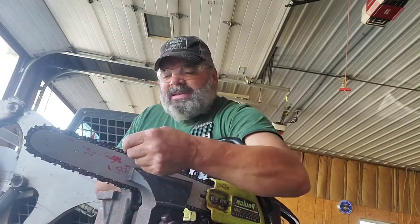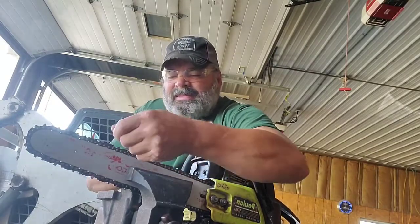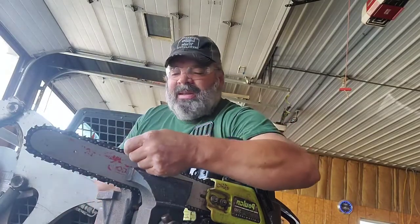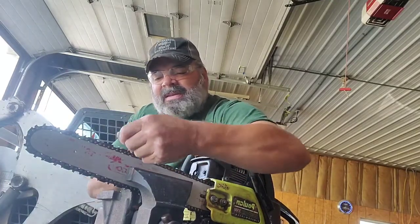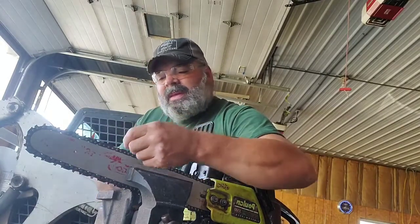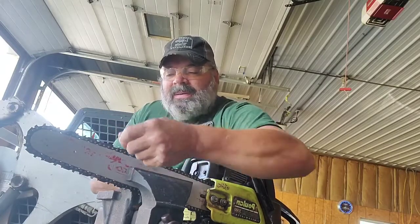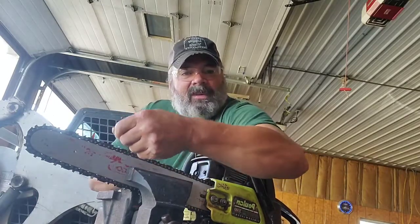Some of them file real easy, this one here is a hard one — just doesn't want to file. I don't know what kind of chain that is. That's a Poulan chain, I don't know where they source the chains from. You can hear that it's not even — the file's not even wanting to dig in. Pretty big burr there. Granted this file's not the sharpest, but gotta push a little harder. Like most things in life — if it doesn't work, push a little harder.